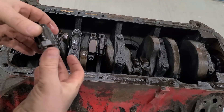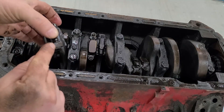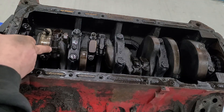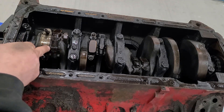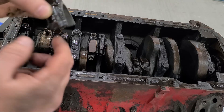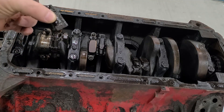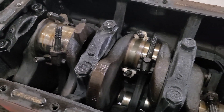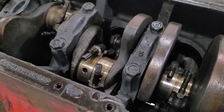Before I go crazy, all the caps are marked and all the rods are marked as well. This one here would be number seven — at the back there's a seven on the rod side and a seven on the cap side. All the numbers are only on one side, so I'll keep them organized. That just makes it much easier to put these all back together.